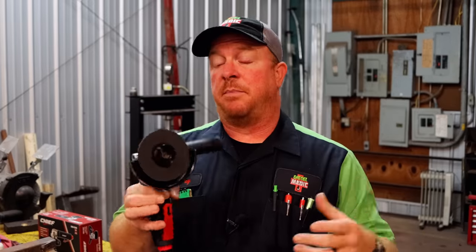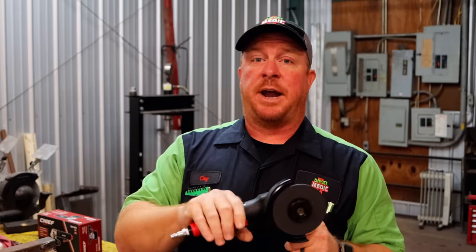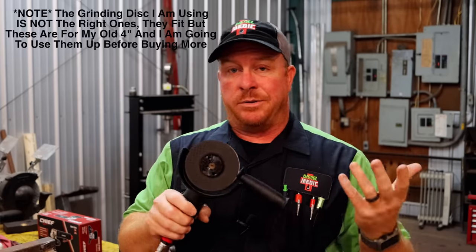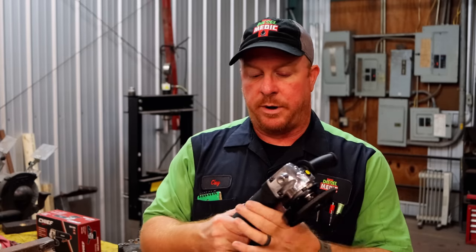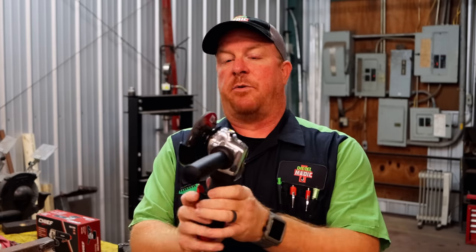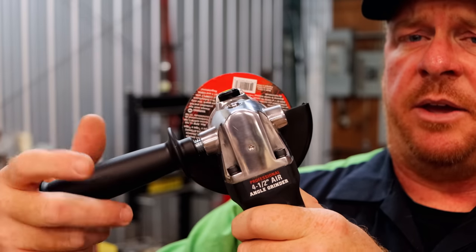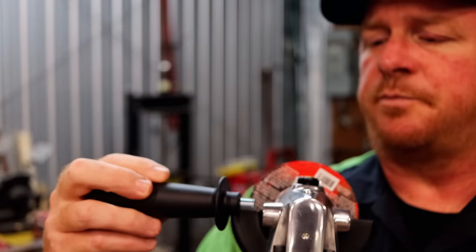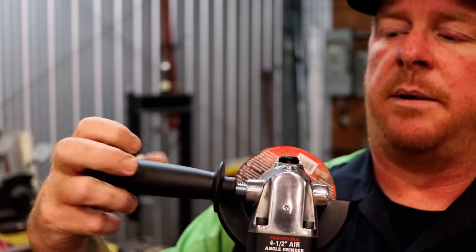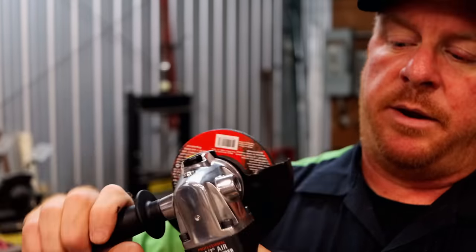I just put the airline fitting in it, so it's brand new — I just unboxed it. We're going to oil it up, put the air to it, and just kind of see how its no-load free spin RPM is. It does have a reversible handle. As you can see, you can take it off this side and move it to this side if you want to.